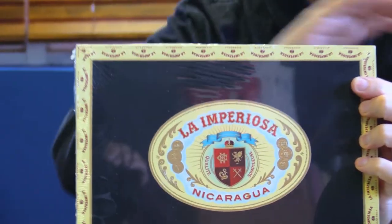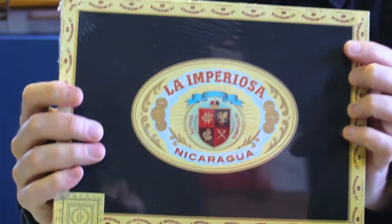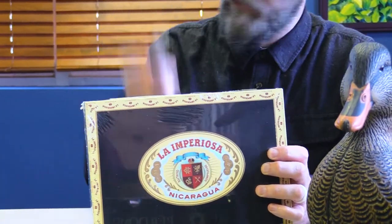This has got to be one of my top 10 all-time favorite boxes. I just love its simplicity, its beauty, its classic look — and it's also a really good cigar, too. So, if you care about that kind of thing. But this is a beautiful box and a beautiful cigar.